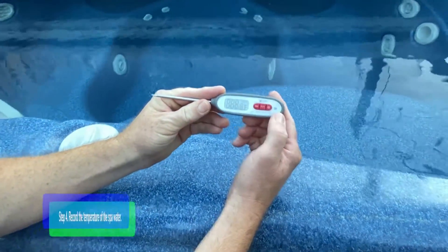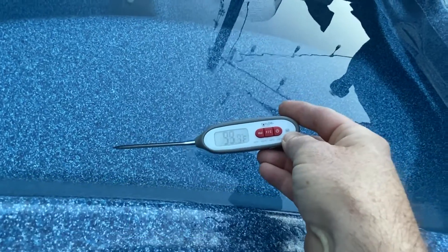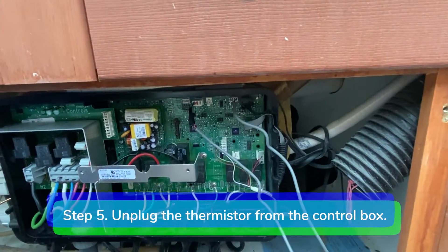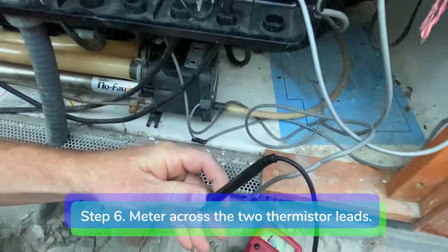Step 4: Record the temperature of the spa water. Step 5: Unplug the thermistor from the control box. Step 6: Meter across the two thermistor leads.